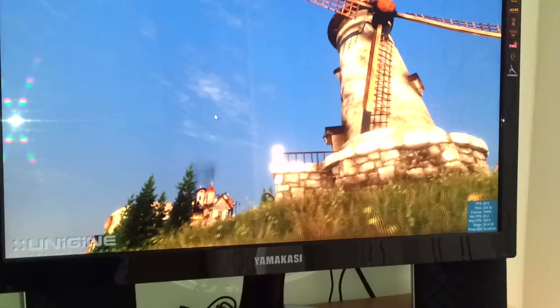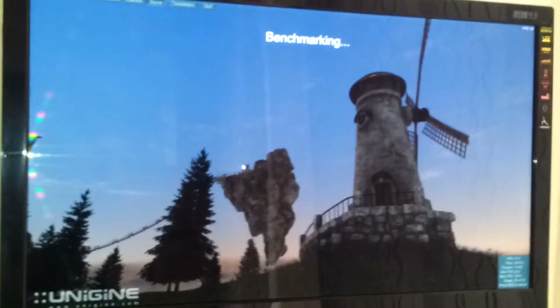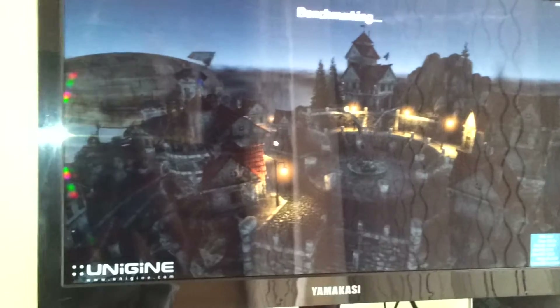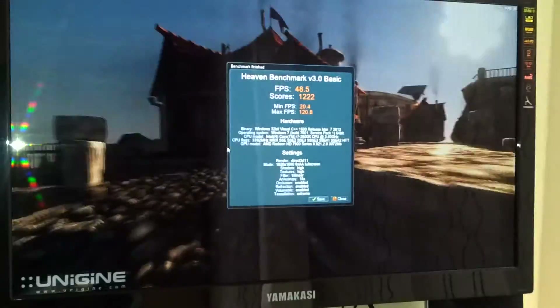We're almost done with the benchmark — just a few more seconds to go. By the way, that's my Yamakasi K270 monitor. It's an amazing screen; if you have the chance to get one definitely do it. It costs £215 and for the price you know you're getting a great deal.